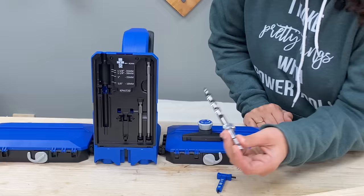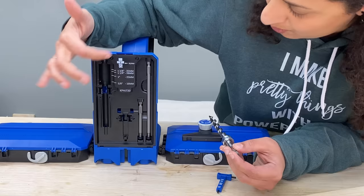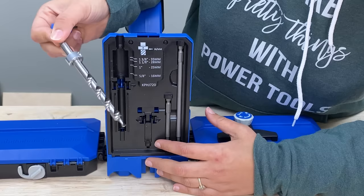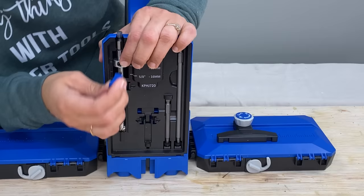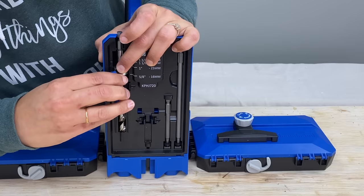If you have material that is not one of the standard thicknesses, the back of the jig also has markings you can use to set the material thickness for other commonly available sizes. Simply insert the bit into the holder — the tip of the bit goes right into that hole — and snap it into place. Then use the wrench to loosen the bit collar. For example, for 5/8 inch material, drop the collar and align it with the 5/8 inch line and tighten. You're now ready to make pocket holes in 5/8 inch material.